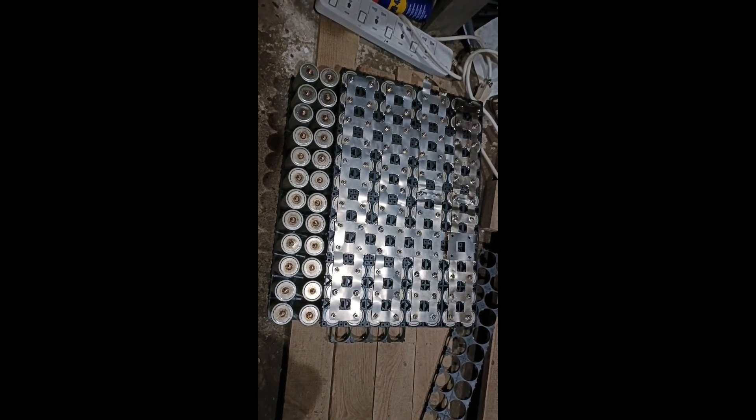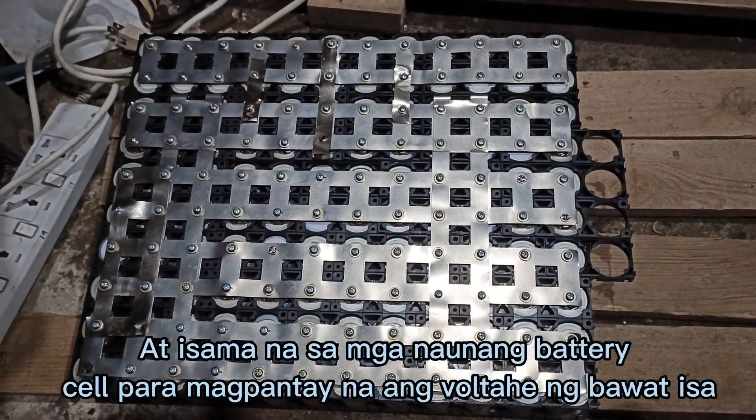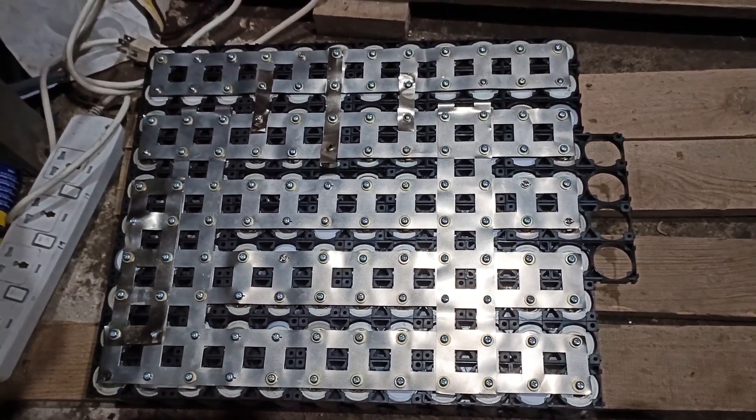Pwede nang i-parallel para magpantay ang bawat isa. At isama na sa mga naunang battery cell para magpantay na ang voltahe ng bawat isa. Pinaparallel na natin — 2 days pag natin ang buuhin. 2 days later. (Connect all cells in parallel together with the existing cells to equalize voltages. We wait 2 days before assembling.)